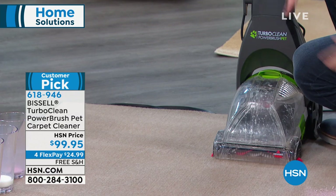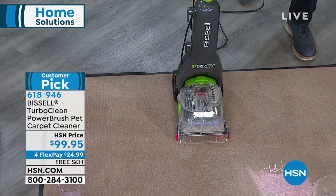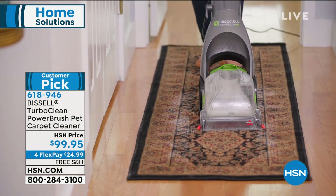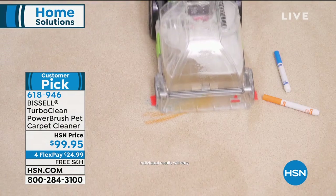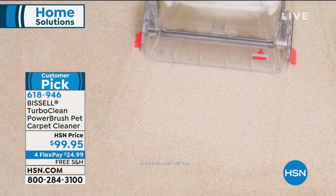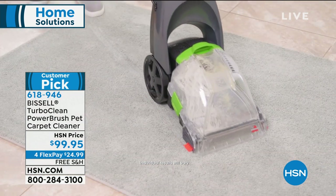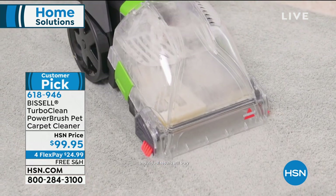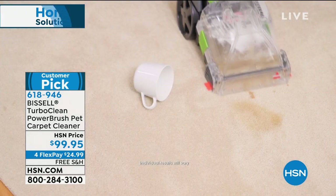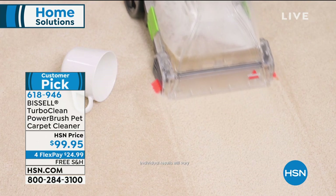Whether it's pet messes, spills, or high traffic areas — smaller places, the family room, a runner you're looking at every day — you might be vacuuming all the time but if you haven't really cleaned that area it needs more. People who rent homes: do you want your deposit back? That carpet better look brand new. At $99.95 — under a hundred dollars — it's big on power. You're not sacrificing anything, it's just a more compact size.